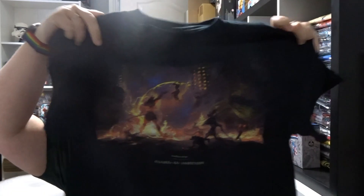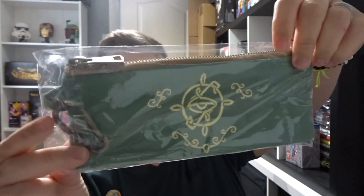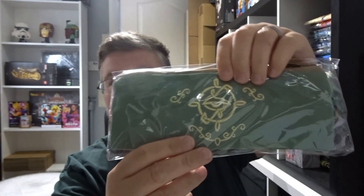First of all we've got a t-shirt, and that's got the logo on the back as well — Flames of Ambition. Then we've got this cool pencil case with a metal clip. And we've got a decent pin.